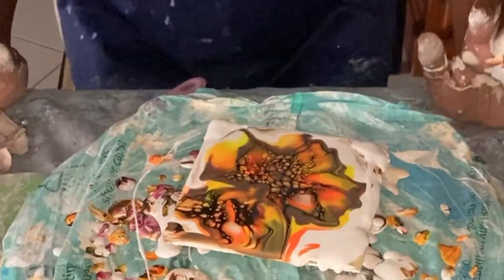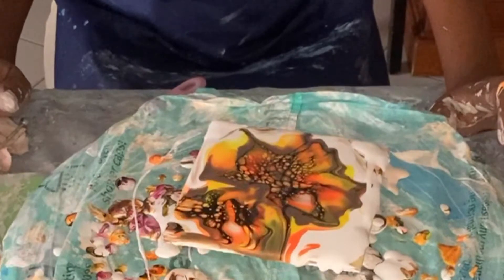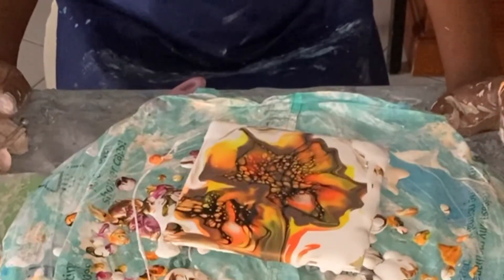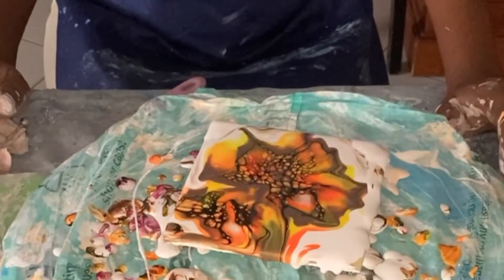For this technique, once you have blown the bloom out, it is important that you leave the paint to rest and collect underneath for a minute or two before you start spinning or tilting the paint. Waiting a bit also allows the cells to develop a bit more.